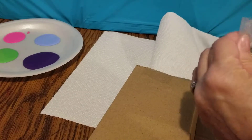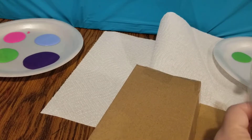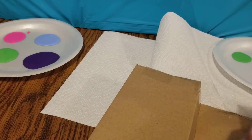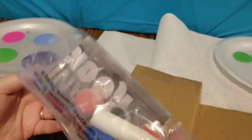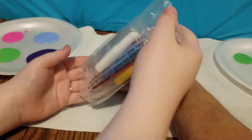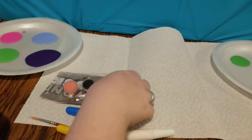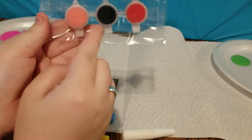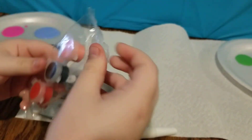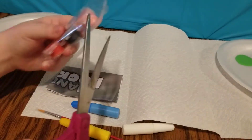Do you want me to cut it open? Yeah, you got your scissors? Alright, you can cut it open. Okay, you should be able to pour everything out of there. And let's see what we have in our little bag here.